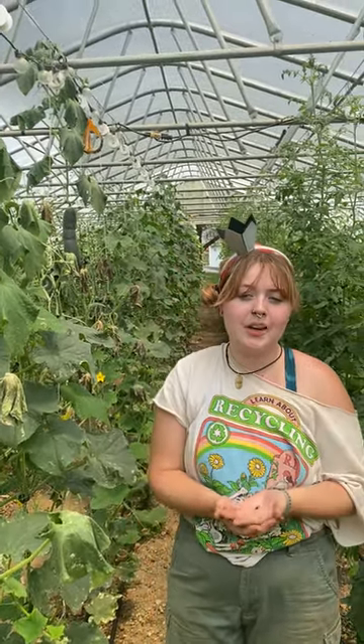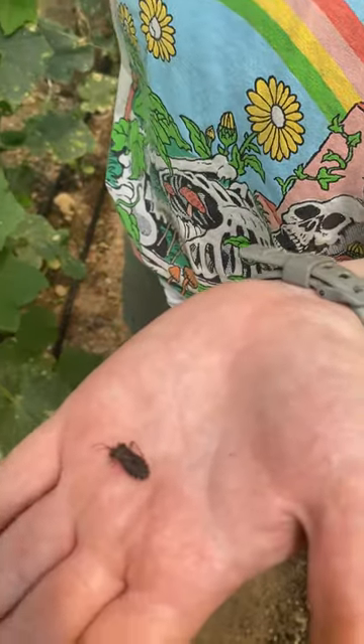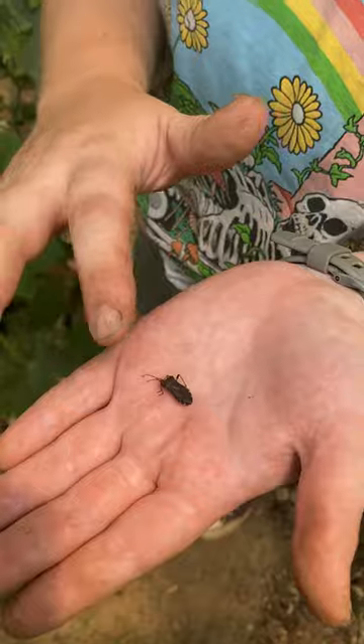Another pest that you might find in your garden, specifically on cucumbers, is a squash bug. Here I found a dead squash bug, which we like to see. You'll notice it looks a lot like a stink bug, but a little bit more armored and pointy.